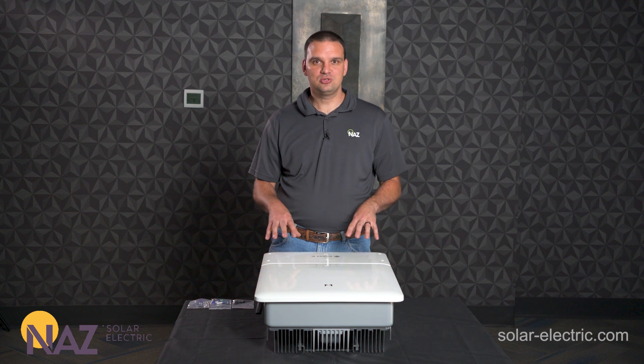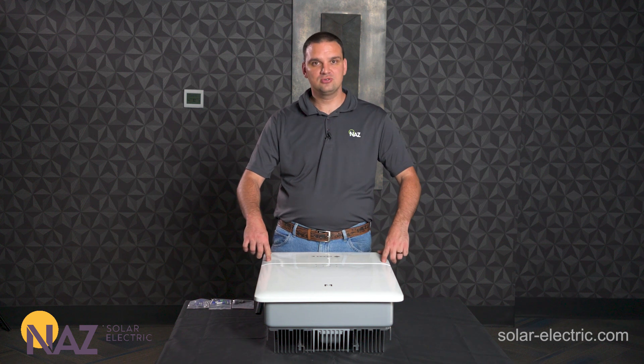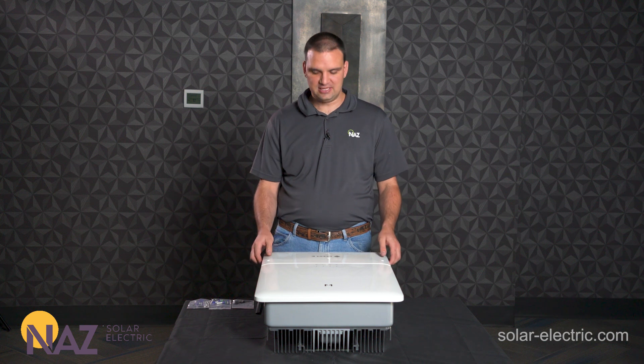Let's get started. We're going to open the lid here — I already have the screws removed. There are four little allen screws that we're going to remove; they do include the allen wrench for your convenience.